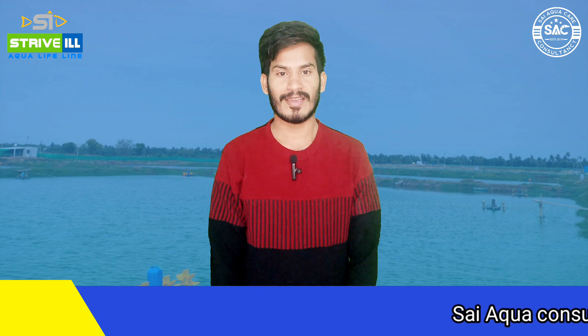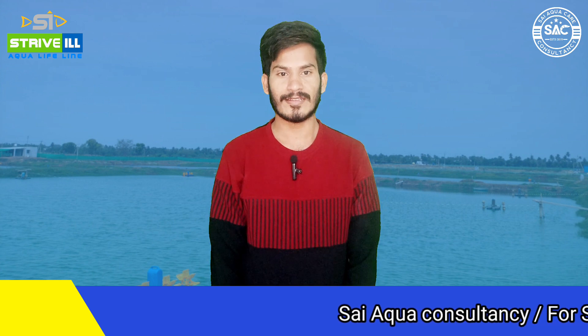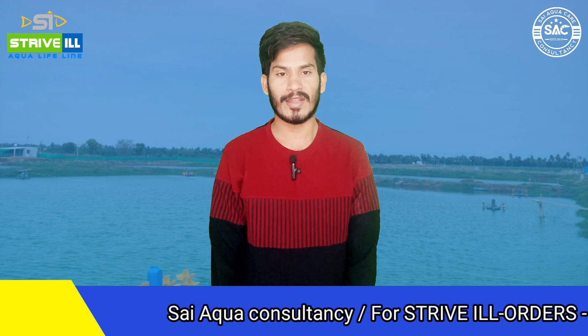Hello and welcome to Sai Aquacare. This is Charan, and I am technical staff at Sai Aquacare. Today we are going to talk about polyculture.